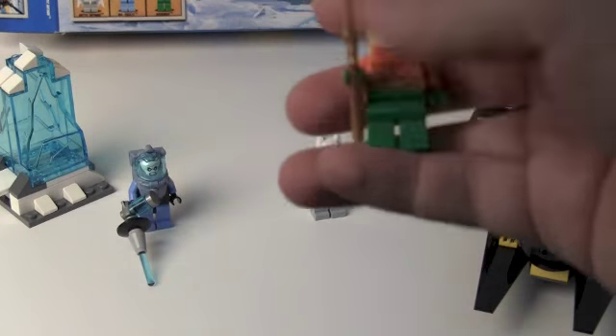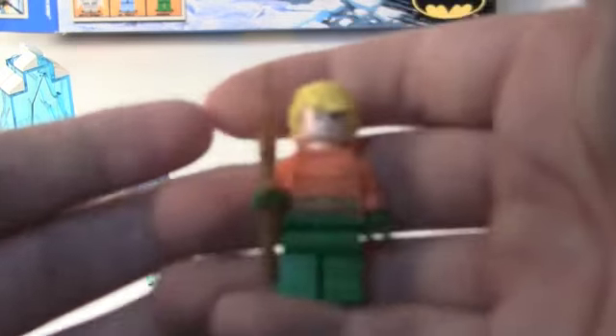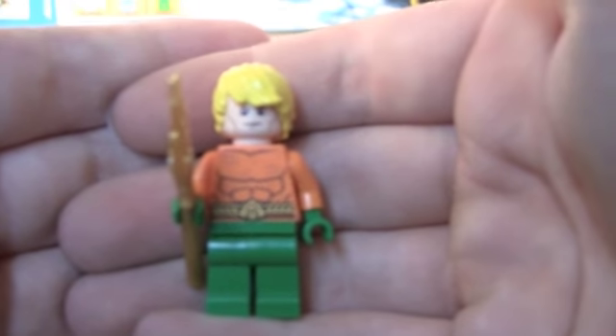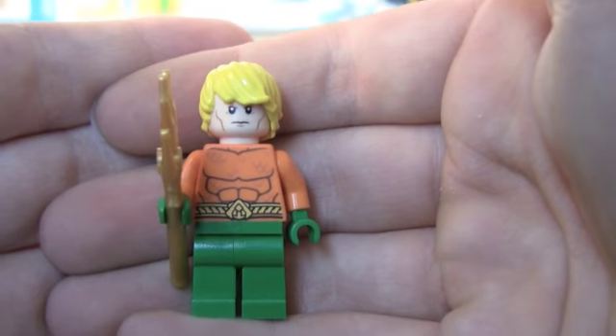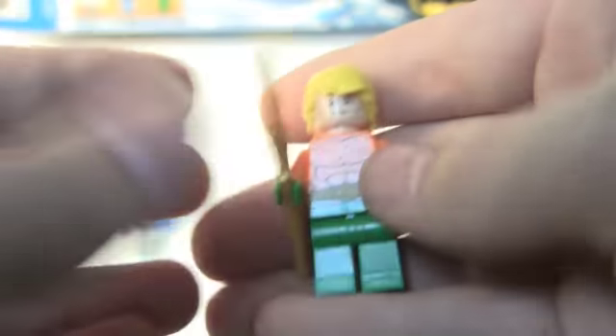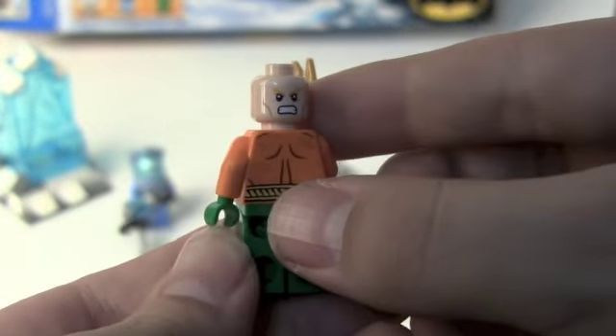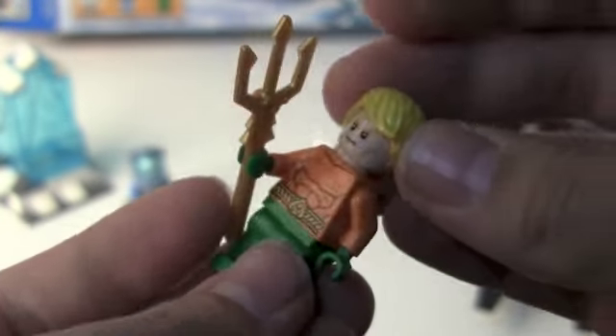Next we get Aquaman, and he's pretty cool. He kind of has this grumpy and upset face — a rage face. He's got a Trident, which we've seen before. There's cool torso printing and awesome back printing. He actually just has yellow hair, which surprised me.